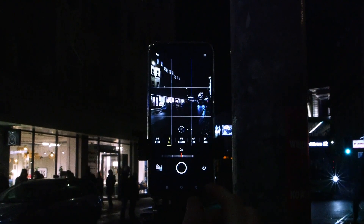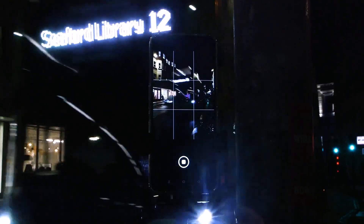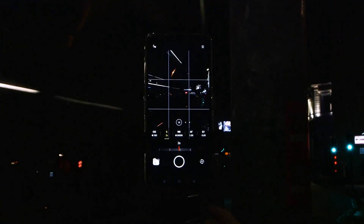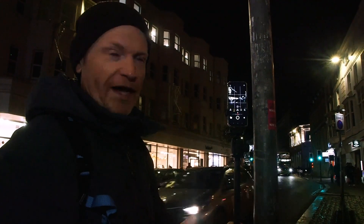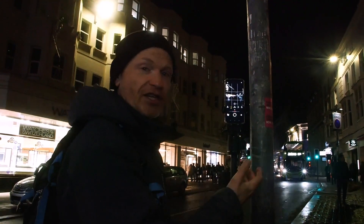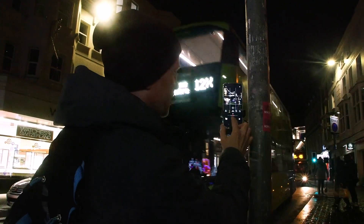I've got a bus coming along right now. I'm going to wait until it's here, and now I'll take the picture as it drives past. During that exposure, the bus didn't quite make it all the way across the frame, but that may still end up looking quite nice. I really don't know how these are going to end up until afterwards in playback, so I'm just going to keep taking pictures of buses as they go past.